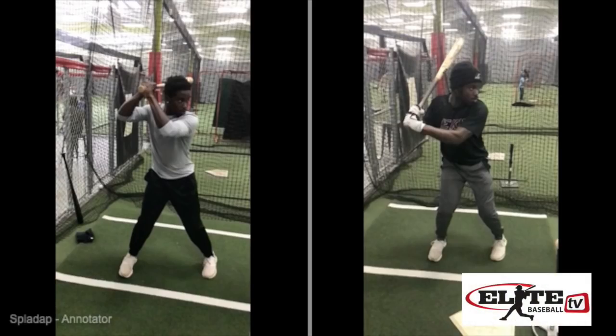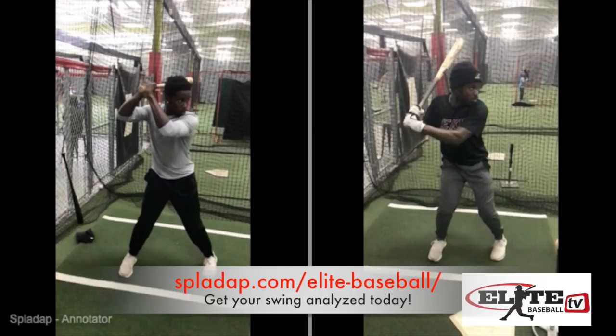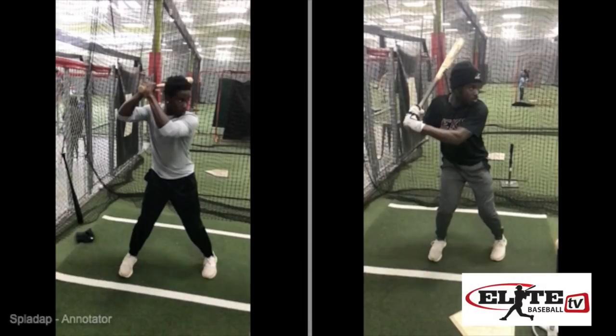Justin Stone here from EliteBaseball.tv. A lot more attention has been paid to launch angles, exit velocities, and the path of the bat going through the strike zone. Just like 10 years ago when everybody was concerned about being inside the ball and getting extension, so much is made of the bat-ball collision. With launch angles and exit velocities and how we should match each of them up, we're talking again about the ball-bat collision, and coaches try to manipulate that moment in time.